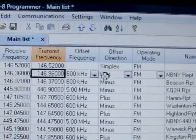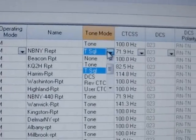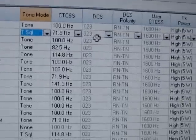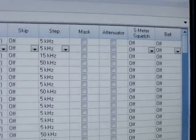Put in the offset. Put in the mode FM. Maybe a little name for it. Tone — do you need a tone? There are a bunch of little options in there, all kinds of cool stuff. Your power setting, do you want to skip it when it's in scanning, attenuate — you don't really need to do any of that.